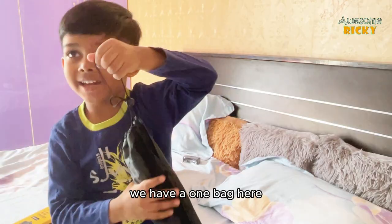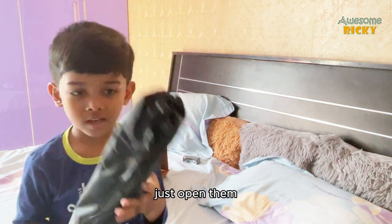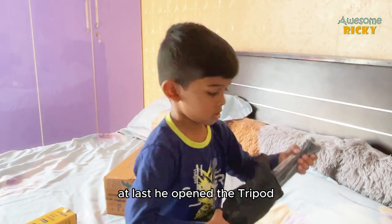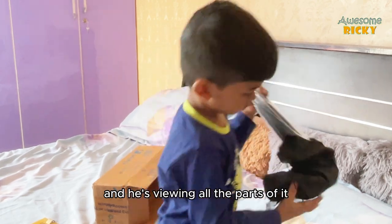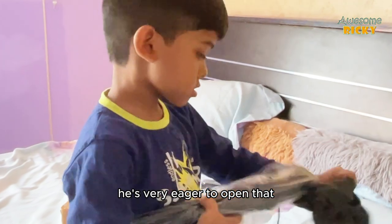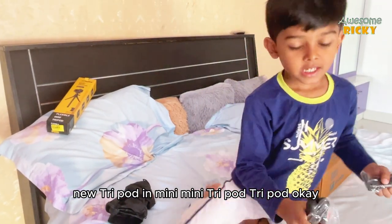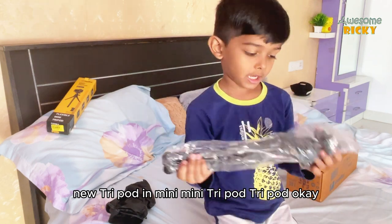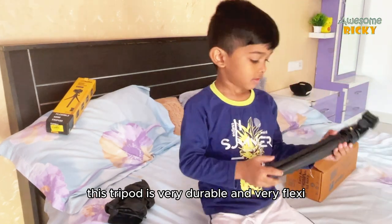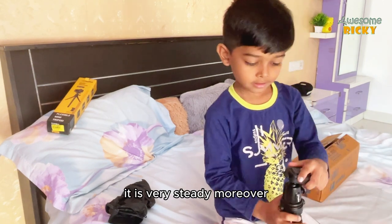We have a fun bag here — look guys, opening the zip. At last he opened the tripod and is viewing all the parts. He is very eager to open it. This tripod is very durable, very flexy, and very sturdy.